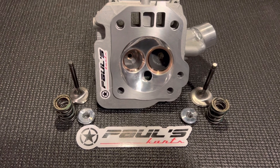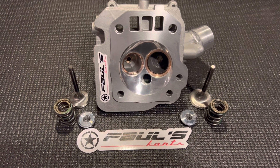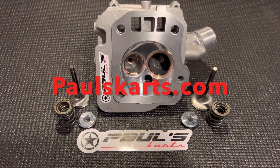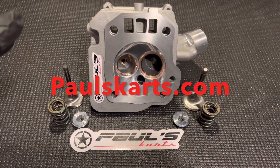He's got titanium valves on that one, max porting, and basically every mod I think you could add to it. So it's going to be a pretty badass head when we get to that build. But not taking anything away from this one — this is a very nice build as it sits.